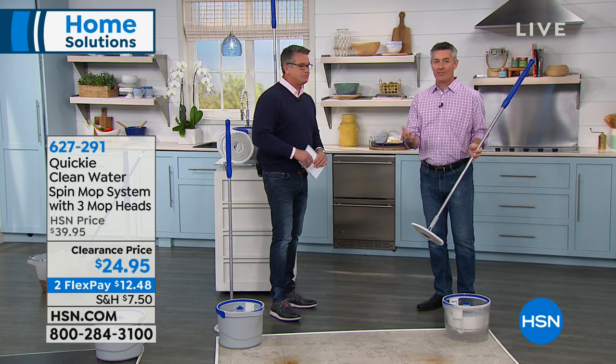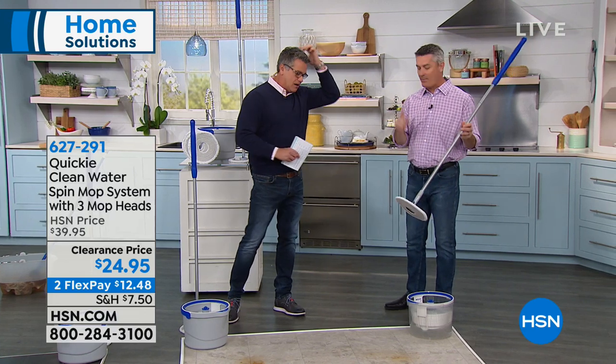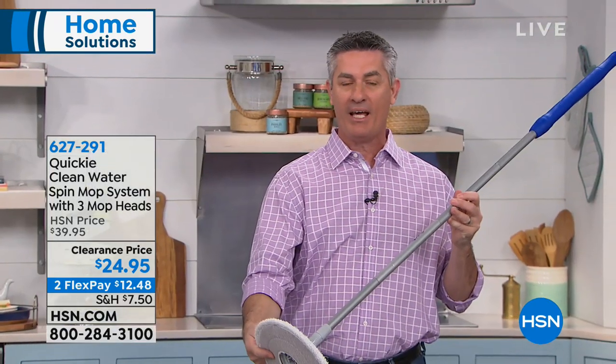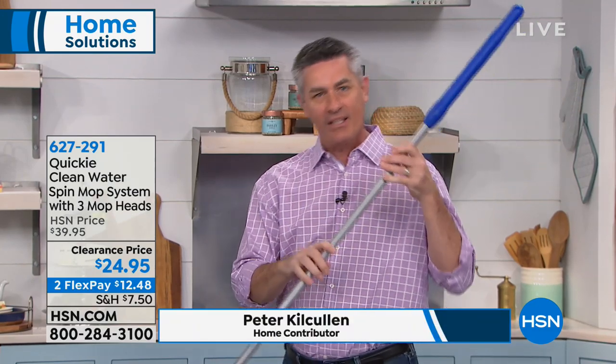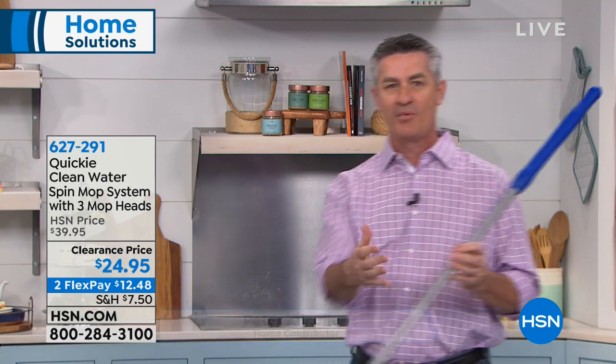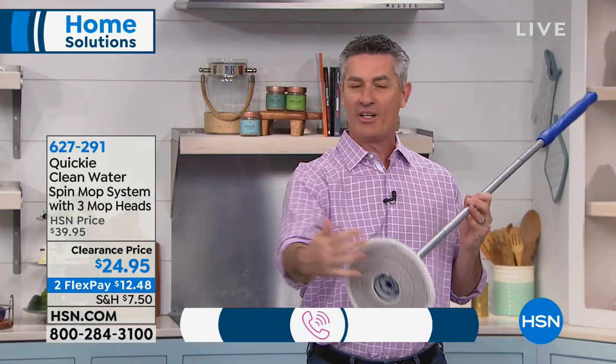I think it really solves the last remaining problem with mops. We've had a lot of new innovations with mopping, but you're still mopping the floor and then the mop head gets dirty. You go back to that water, rinse it out, and now the water is contaminated — basically you're spreading all that dirty water back on the floor. With the Quickie mop system, you're not going to have to do that anymore.